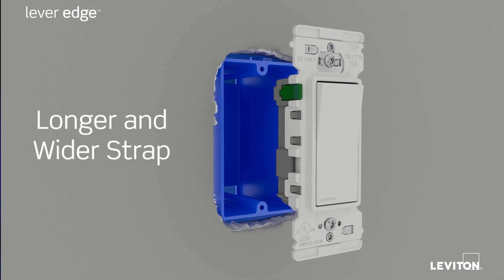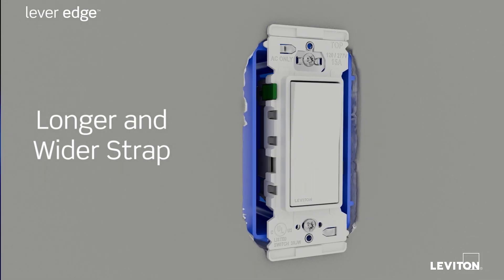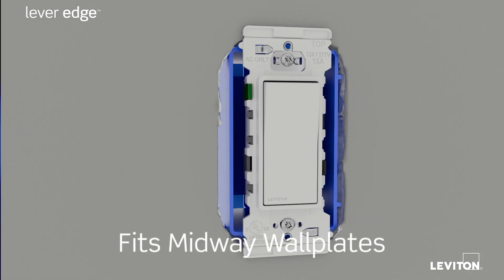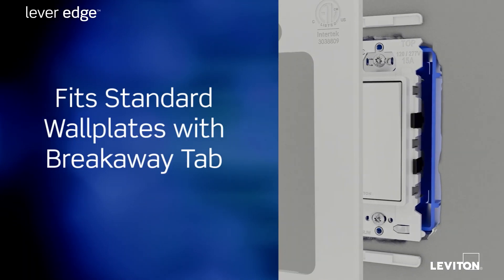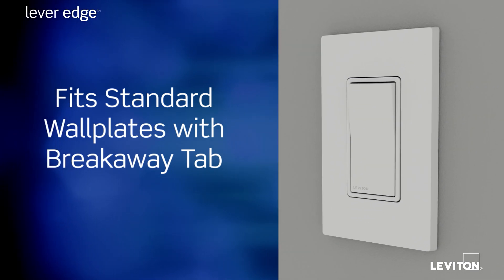And the longer and wider strap helps address installations in oddly cut drywall. Lever Edge devices work with midway wall plates, but also include a breakaway tab to allow for a perfect fit with standard wall plates.